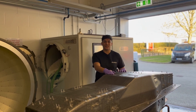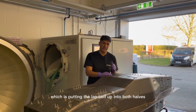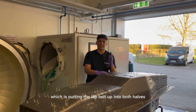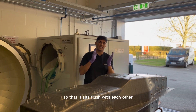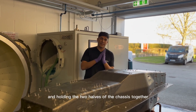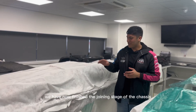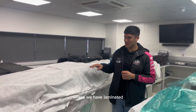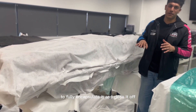We're now ready to join the chassis. The first part involves putting the lap belt up into both halves and toggling it together so that it sits flush, holding the two halves of the chassis together. We have now finished the joining stage where we have laminated the patch of the front roll hoop to fully encapsulate it and close it off.